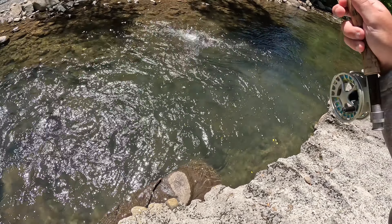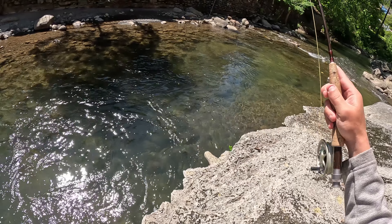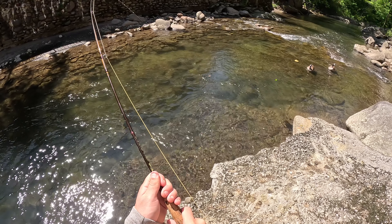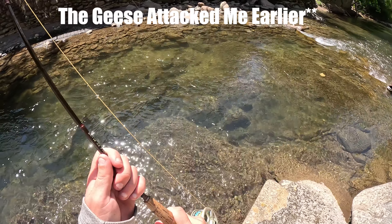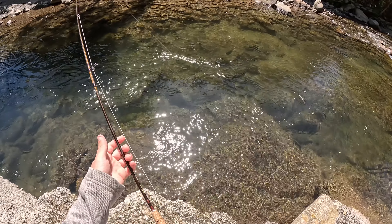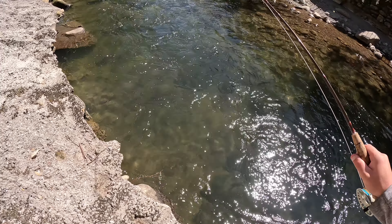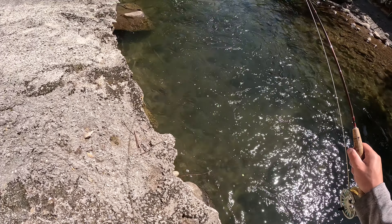Dude, there's such a big fish right there. Oh my goodness. I need to get it. I need to let it drift right over them, right down through there like that. Oh my God, this one's bigger, dude. Holy cow. Oh my God. Get out of here, geese! Holy cow, dude. I ain't going to be able to get this dude in. This one's bigger than the last one. That's an absolute monster. Holy cow. Ain't no way. I need to get a seven weight up here.